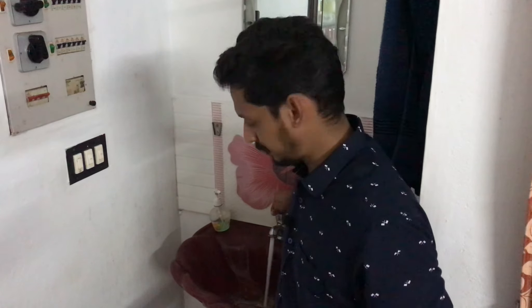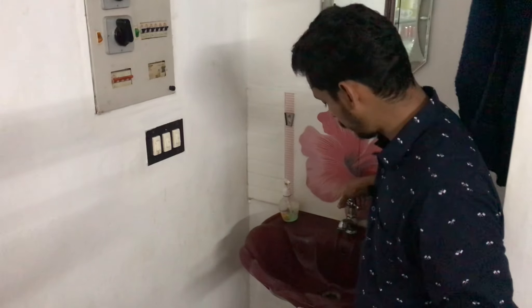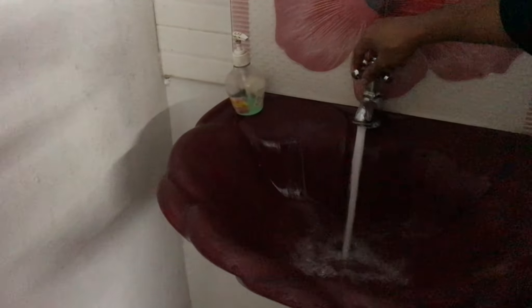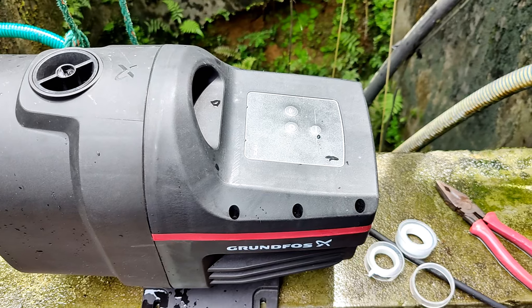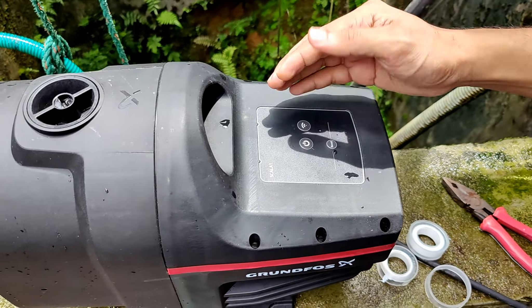If you have any feedback on this video, please comment. This is the normal pressure mode. It is the same mode in the negative section. There is no problem with any delay. If you can get a little more pressure on the line, if you have higher pressure, then let's use the motor to cut off.